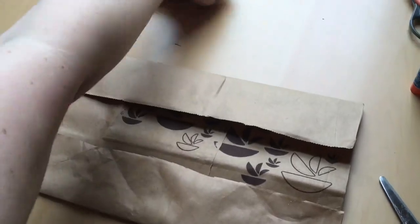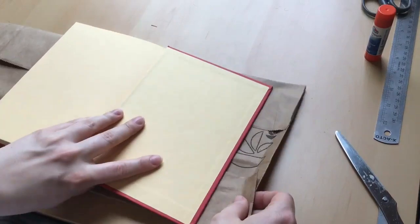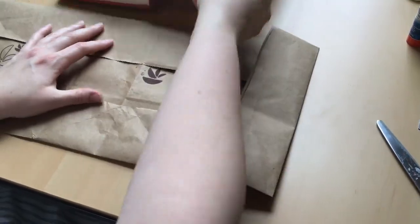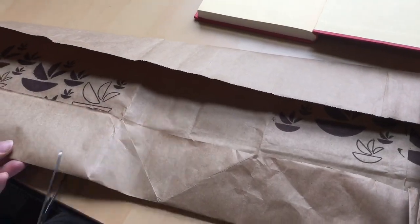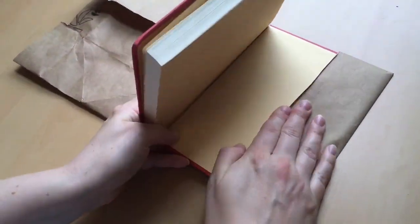Next we're going to create the little wings that'll hold our book in place. Before we attach the little wing, let's measure this edge and make sure we have enough paper for the front side as well. We've got a lot of extra paper here so I'm going to cut some of that off. And we're going to shimmy our book into the cover.